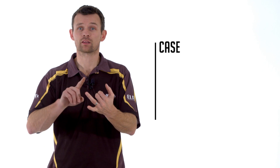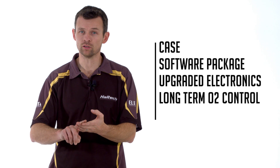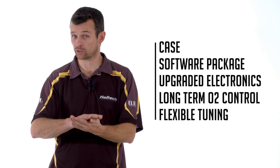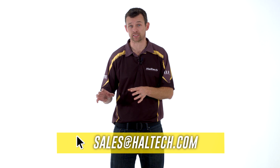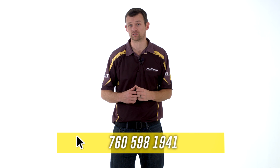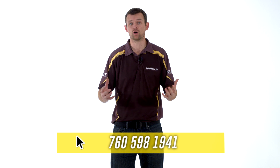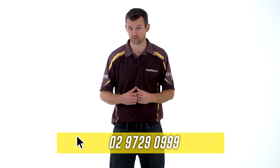So the big differences between these ranges: the case, the software package, the upgraded electronics, long term O2 control, and a much more flexible tuning package. If you have any more specific questions, please don't hesitate to contact our sales staff directly by emailing sales@haltech.com or calling the USA office on 760-598-1941 or Haltech Australia on 02-9729-0999. I'm Matt from Haltech and I'll see you next time.